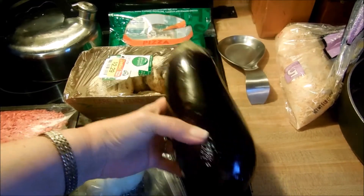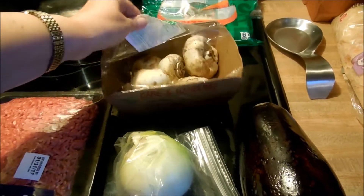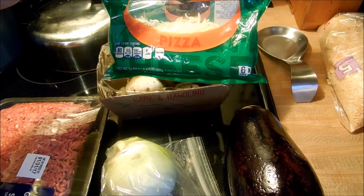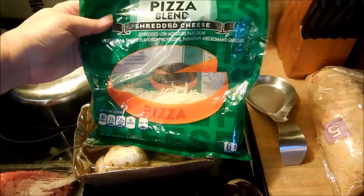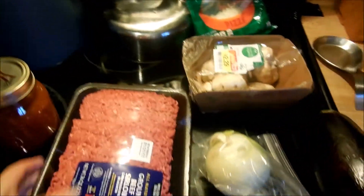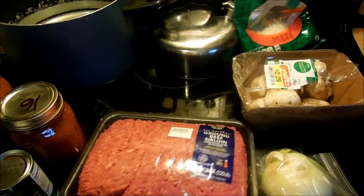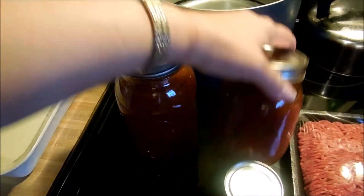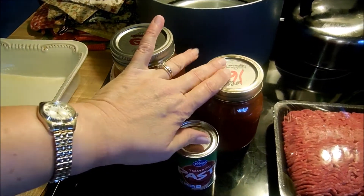Let me show you the ingredients I'm going to be using. I've got eggplant that I'm going to be slicing into thin slices, some mushroom, some onion, a little bit of low-fat part-skim milk shredded pizza cheese. I've got 90% lean ground beef, and then I have my homemade spaghetti sauce with lots of Italian herbs, spices, and garlic. I'm going to be using that with a can of tomato paste as a thickener.